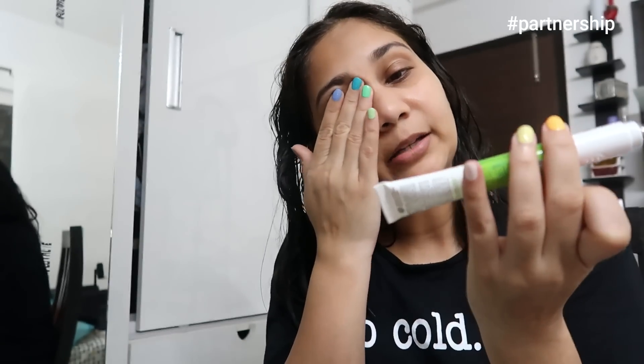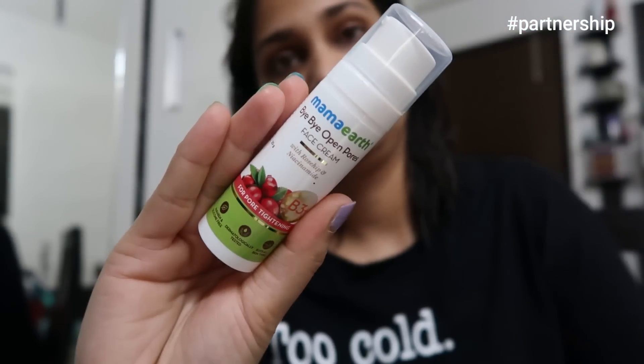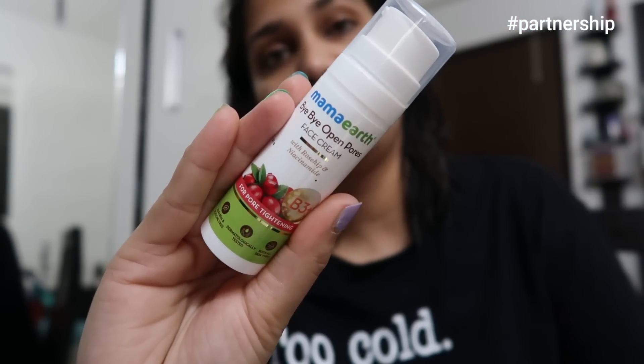Once the serum is done, I will apply some under eye cream. Always put your under eye cream on your finger — don't put it directly. I really like this Mama Earth Vitamin C Under Eye Cream. I always feel that when I use it, my dark circles are slightly better. And last, I will apply Mama Earth's Bye Bye Pores Cream — this is also pretty lightweight and that's why I want to apply it. By the way, this part is not sponsored — I am sharing my personal experience.